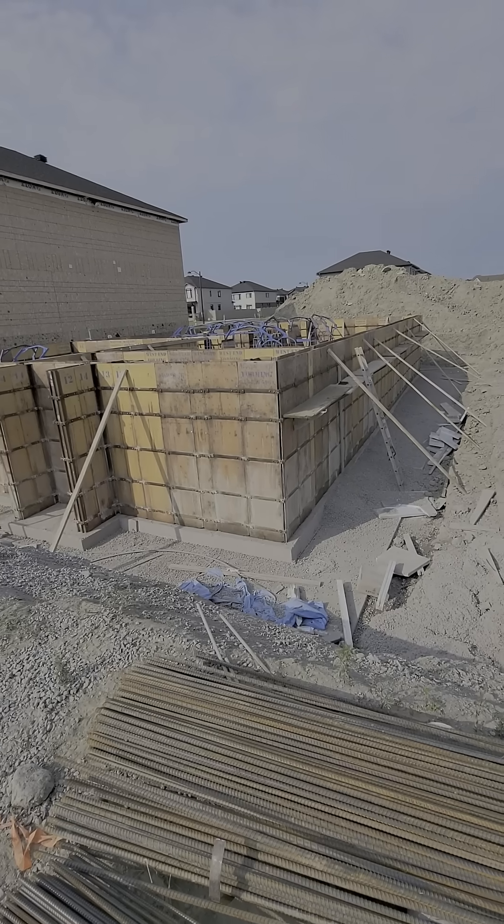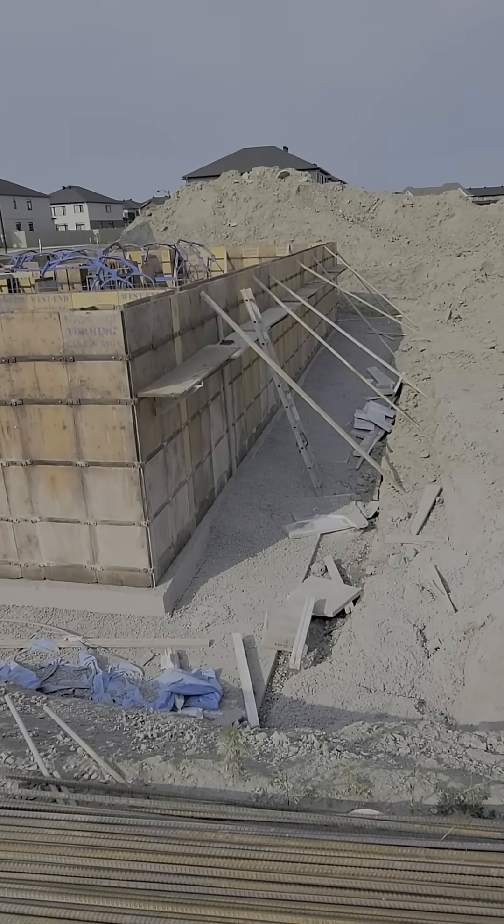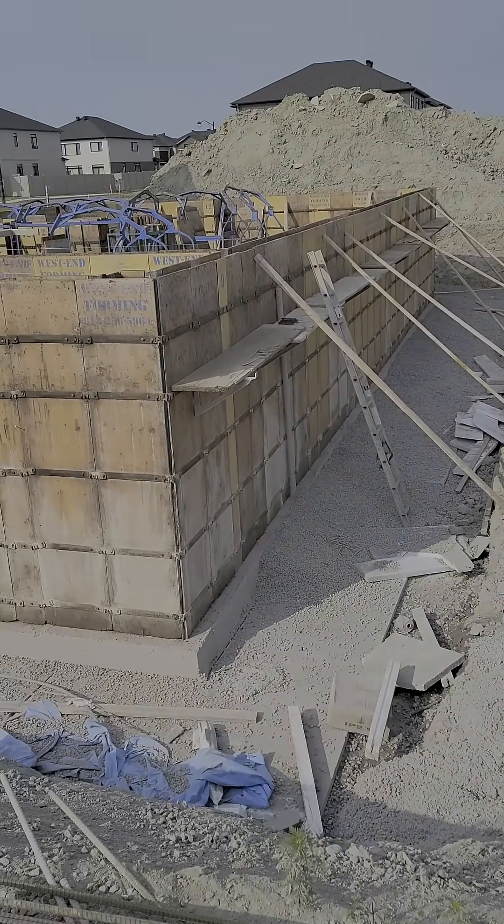Then the wall forms have been put up. Here you'll see that they're all braced and ready to hold that concrete in place until it sets.